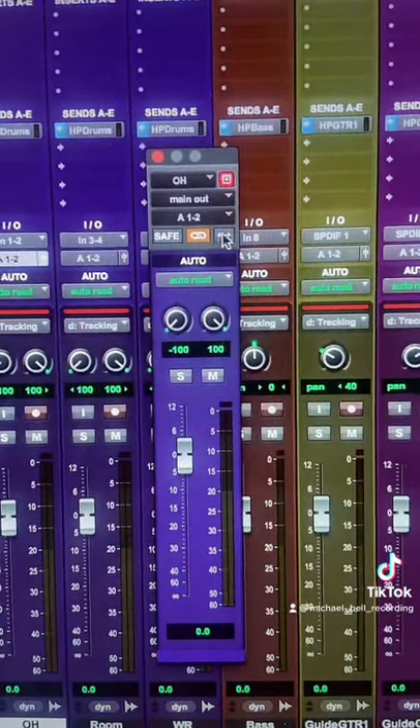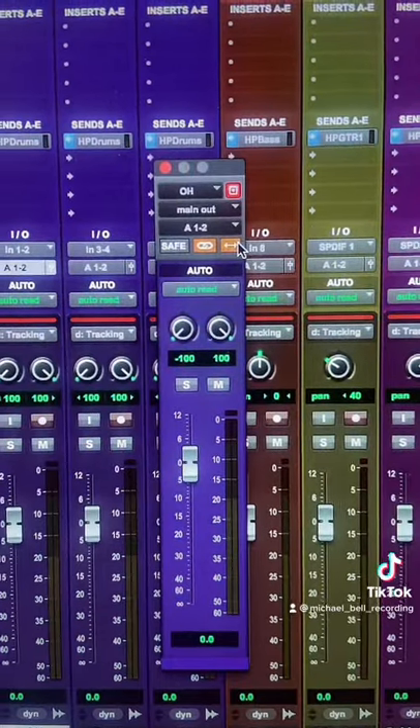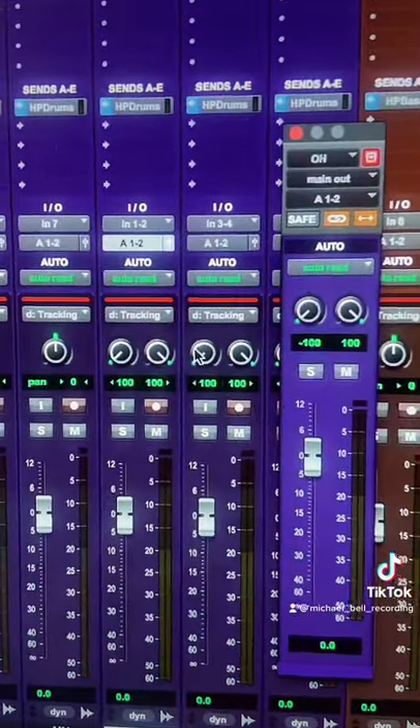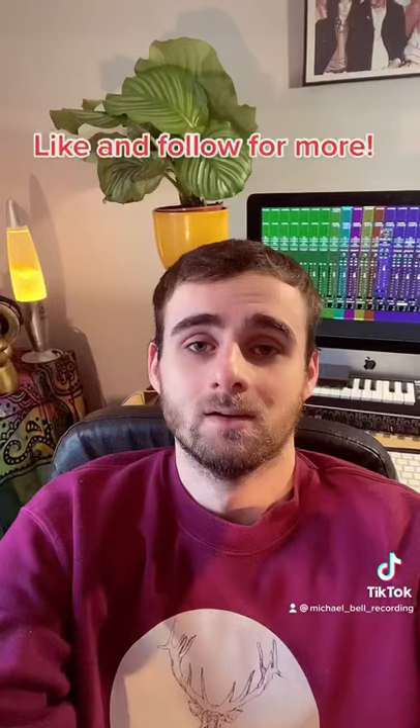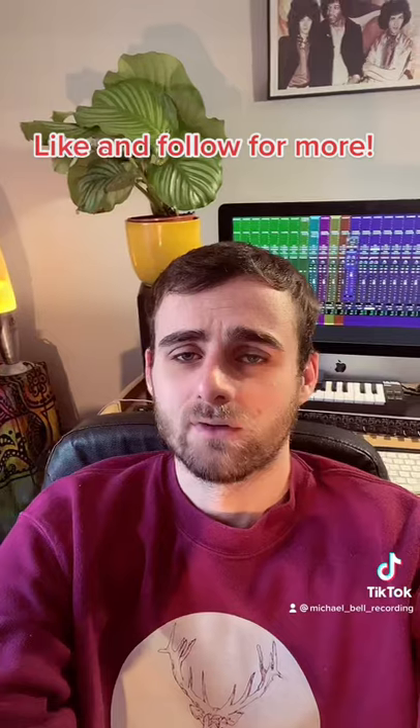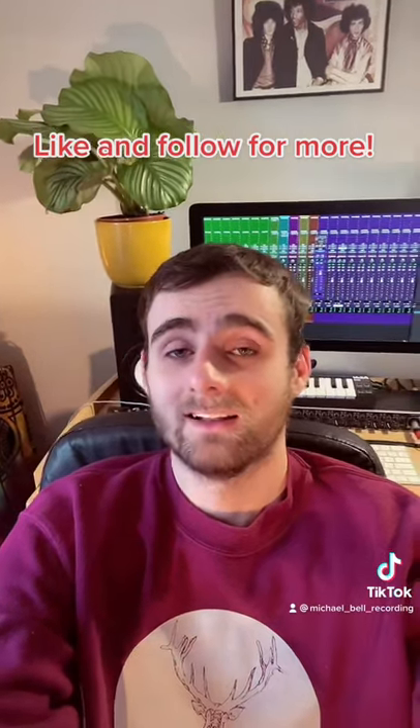Click the little arrows and then your pan pots will move together. Don't ask me why that's not the default in Pro Tools, but anyway — like and follow for more.